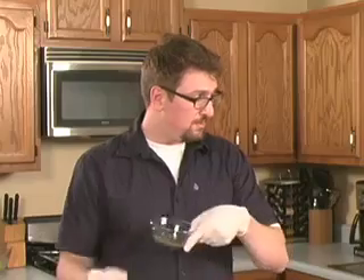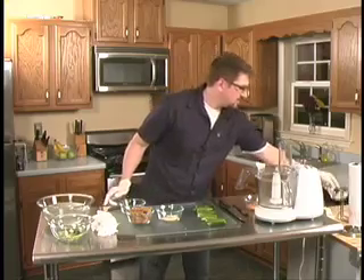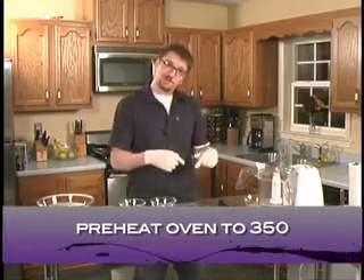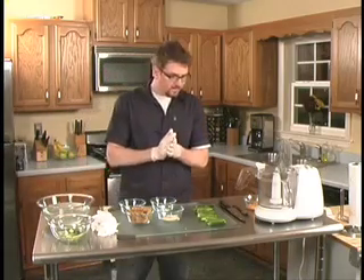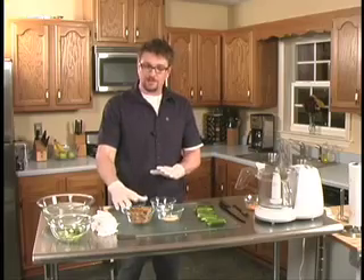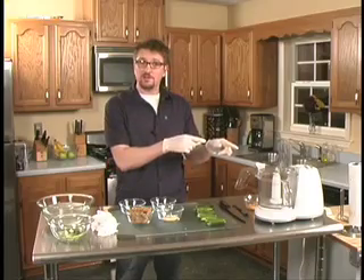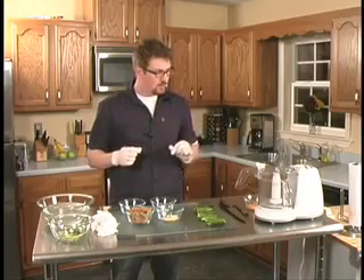Now we're going to make our breading. So what we're going to do is we're going to take our bran flakes, some pepper, some garlic powder, and some salt. Now we need to preheat the oven to 350 degrees, so I'm going to turn around and do that. Then we're going to take the bran flakes, a pinch of salt, a pinch of pepper, and a pinch of garlic powder, and we're going to put it into the food processor and make it all ground up into very fine powder.